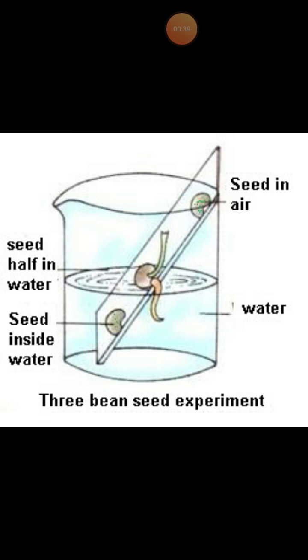This slide is then kept in a beaker containing water such that the top seed is well above the water, the middle seed is just at the water level, and the bottom seed is deep in the water.